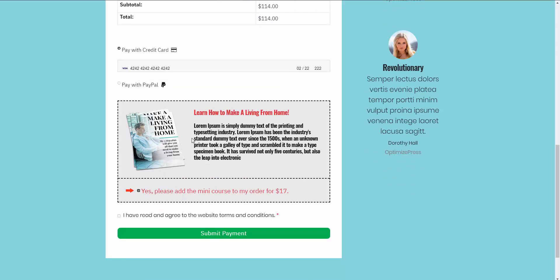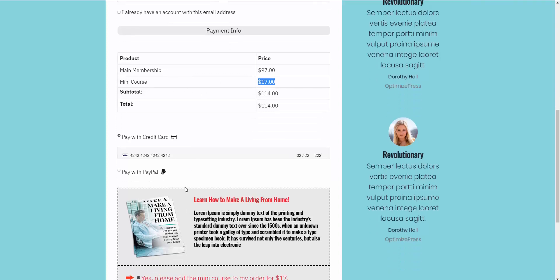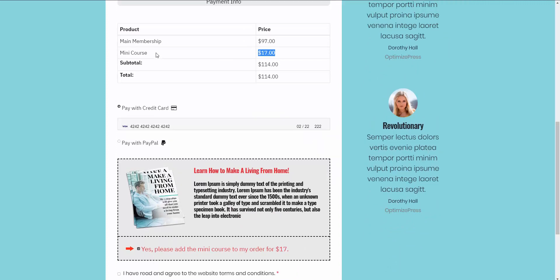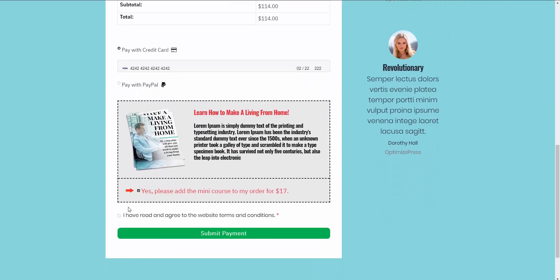With MemberPress memberships, if they purchase the order bump you can add them to a different membership level. So they can technically be added to two different memberships: the main membership for the main product, and a membership associated with the order bump. Let's agree to the terms of service and hit Submit Payment.